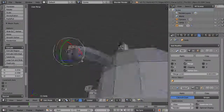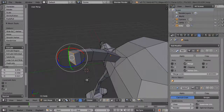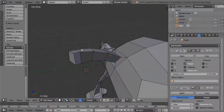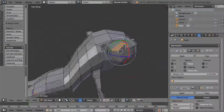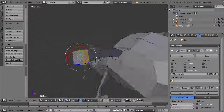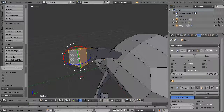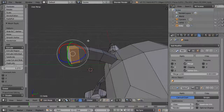Let's start to enlarge this a little — select the points and select the one on the other side as well. Scale this up a bit.